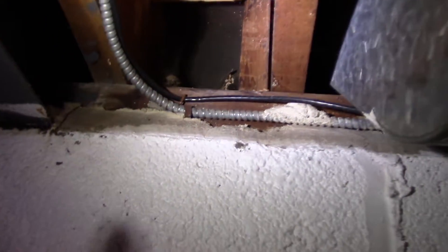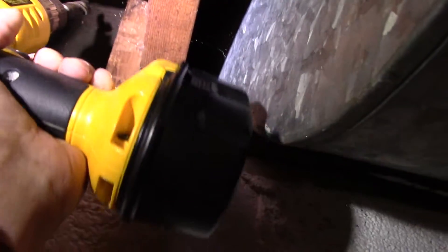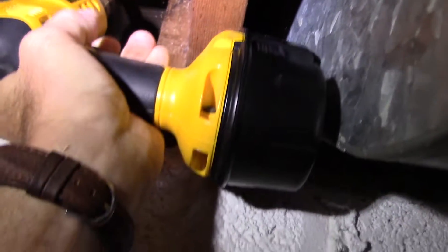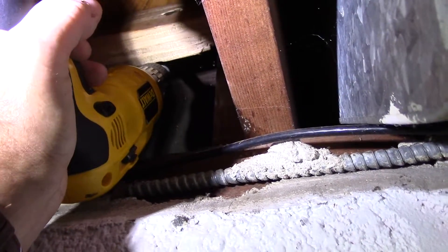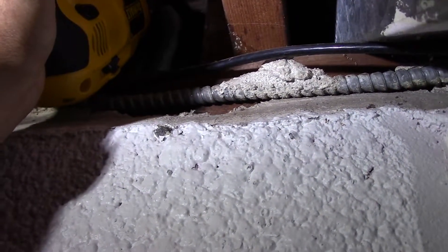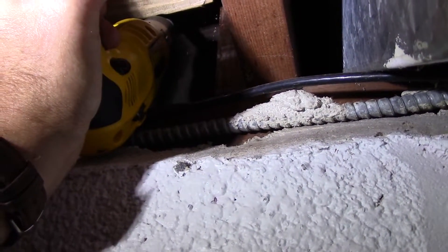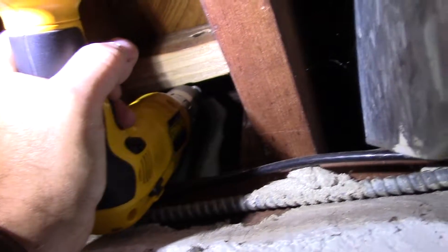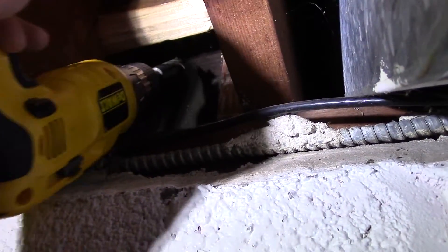Looking at it from down in the basement, you can see we have about six inches of space up there. We're going in with our drill — it's a one-inch hole that we're drilling so we can fish the wire through. You want to calculate so that you drill and it comes up inside the wall without damaging the sheetrock in the house or the outside part of the house itself.